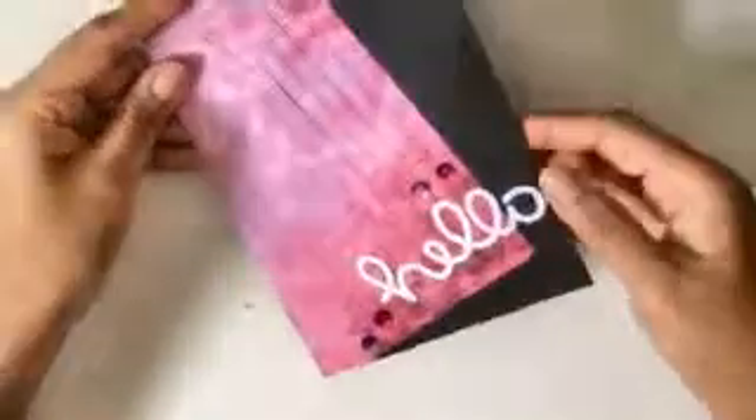Now I just want to cut the excess from each side. I'll turn over the card and first cut the upper portion of the card. So this is today's card — it's very simple and you can add different sentiments here.